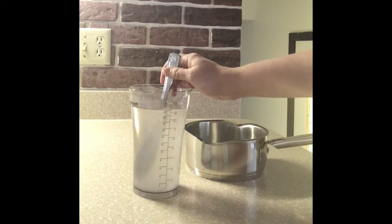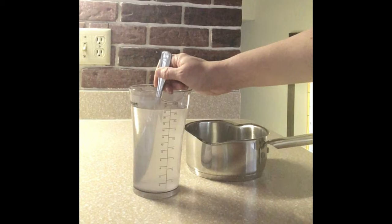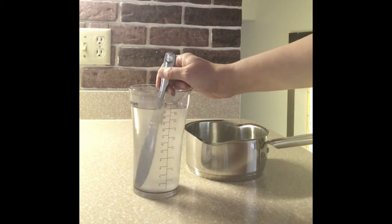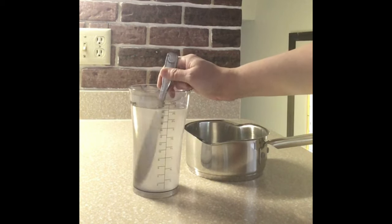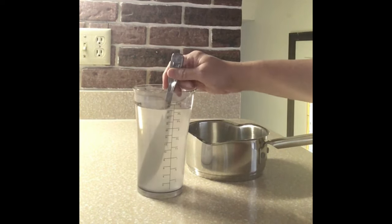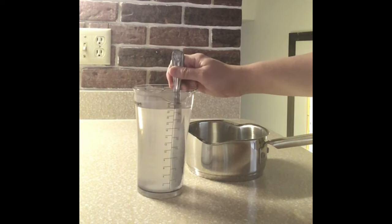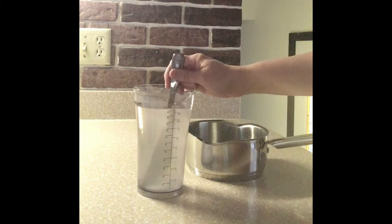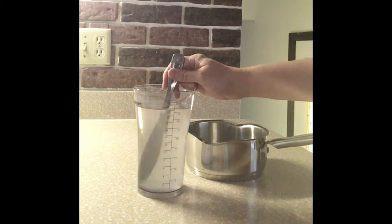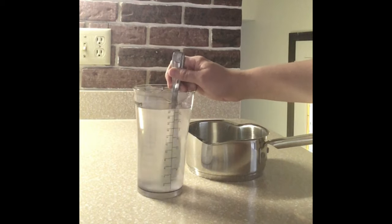On our coolest summer days, it'll be in the 70s degrees Fahrenheit. When it's 95, I'm going to change the water at least twice a day. I usually just feel the hummingbird feeder — the glass part — and if it feels hot, then I'll change the nectar.